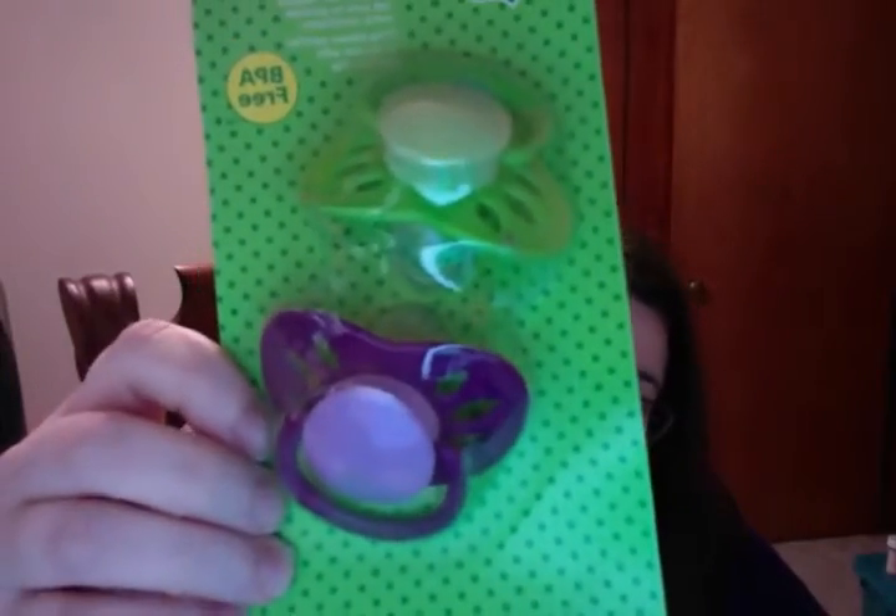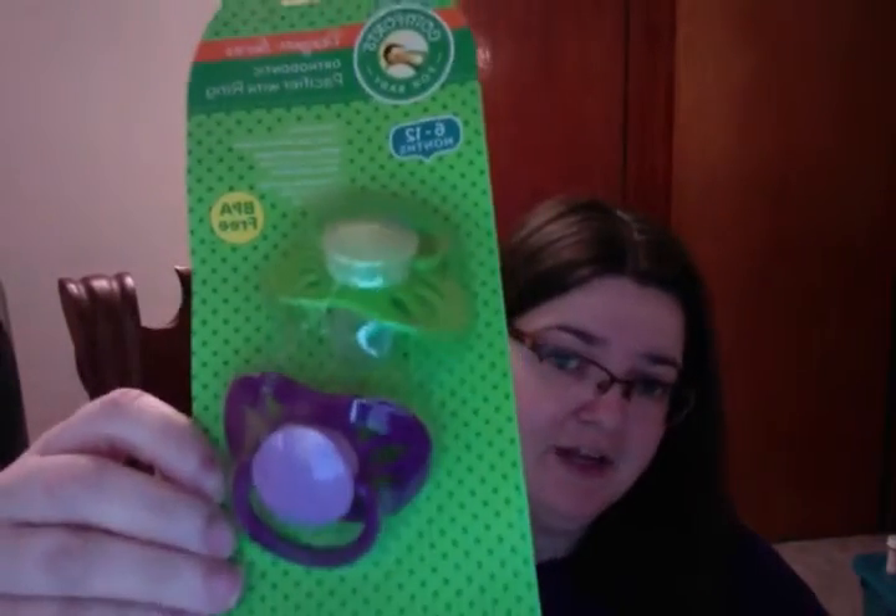And these I got on clearance for 49 cents at Dillon's, or Kroger's I guess you could say. They're just regular pacifiers. I saw that they're 6 to 12 months, so they'll probably fit Mabel. I'll have to try them on her sometime.